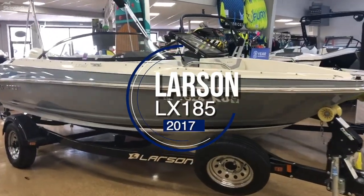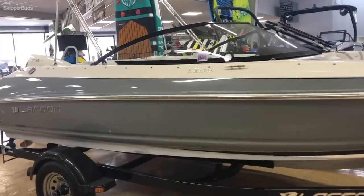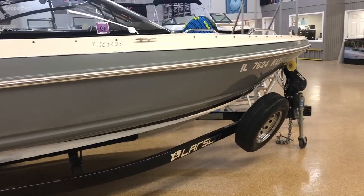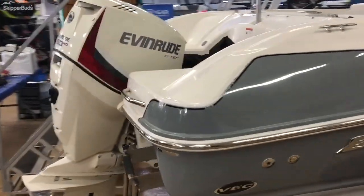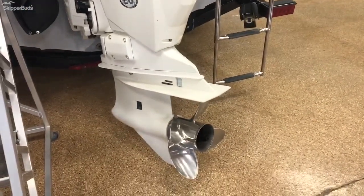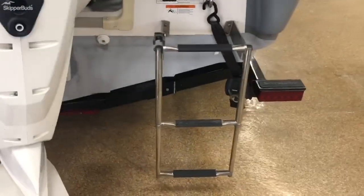Here we have a 2017 Larson LX 180 S for sale, comes with a single axle trailer equipped with a spare tire and a swing tongue. This Larson is 18 feet long, equipped with an Evinrude 150 HO model, comes with a stainless steel prop, a four-blade, and a nice boarding ladder in the back.